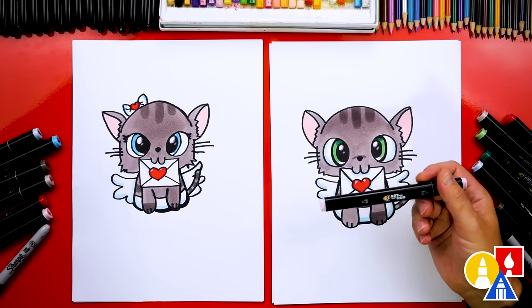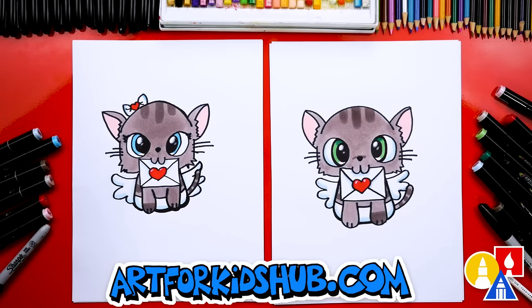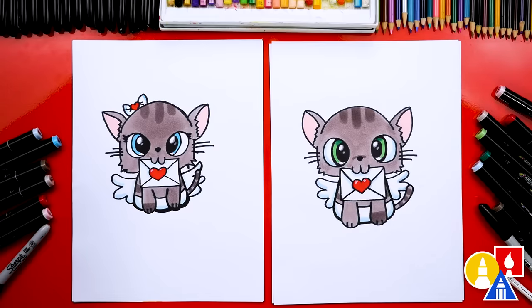We used our Art for Kids Hub alcohol-based markers. We used two grays for our kitten — a light gray WG3 and a dark gray WG5. The WG5 is the darker one and we used that for the stripes; WG3 we used for the main body. Then we also used a pink 311 for the inside of the ears, red 15 for the heart, and light blue 182 for the shading on the wings and also the little diaper. On mine I colored the eyes green using dark green 54 and light green 59. On yours a blue color, number 66. You could also add a background — draw more kittens or maybe your kitten is sitting on a cloud. We hope you had a lot of fun drawing your kitten Cupids, and we'll see you later art friends. Goodbye!